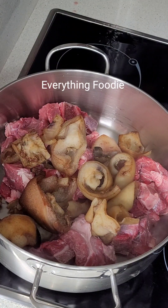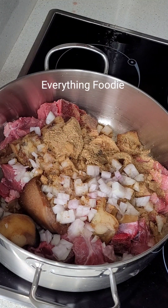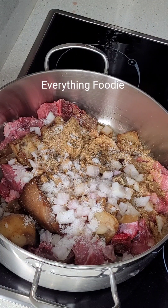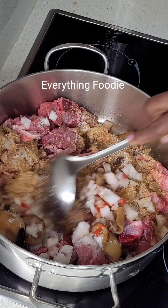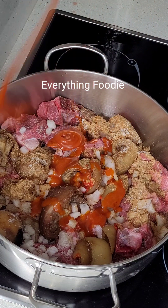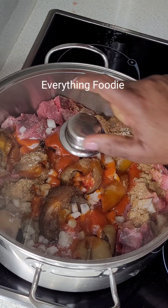We've got our cow meat as our protein. We'll go ahead to add the stockfish, the crayfish, the onions, the pepper, some seasoning cubes, and our salt. This is the foundation of this soup — whenever you're making any type of soup, if you can get the foundation right, the soup is going to turn out well. I went ahead to add some palm oil and covered it to cook.